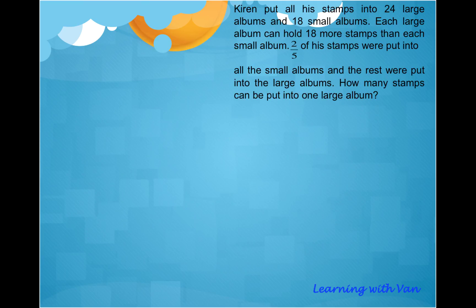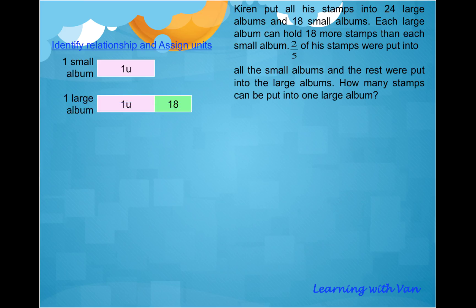First, what is the relationship given here? We are told that each large album can hold 18 more stamps than each small album. That is the relationship between the number of stamps a large album and a small album can hold. So if we call one small album one unit, then one large album will be one unit plus 18.